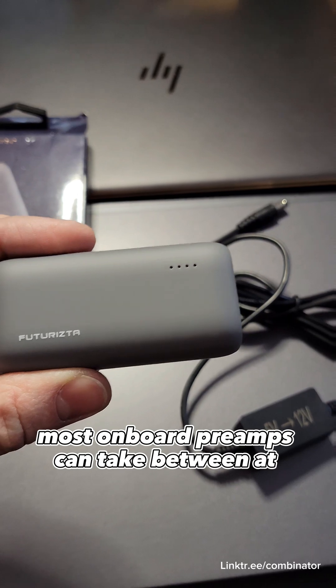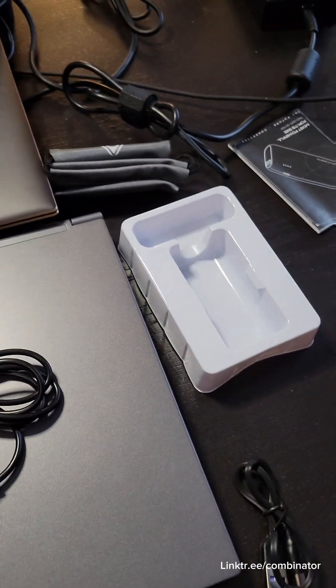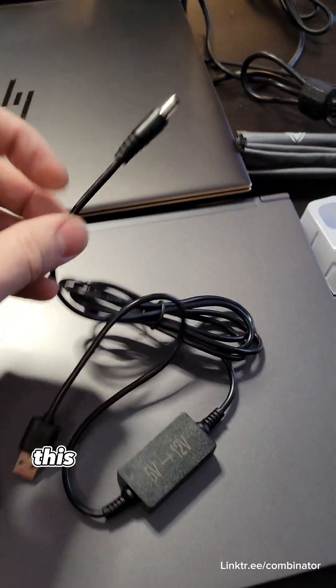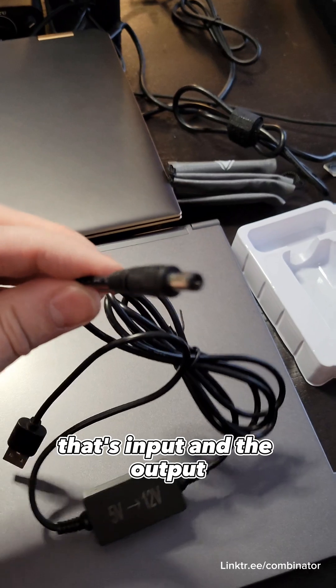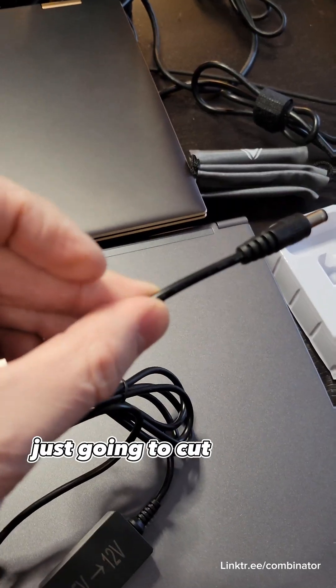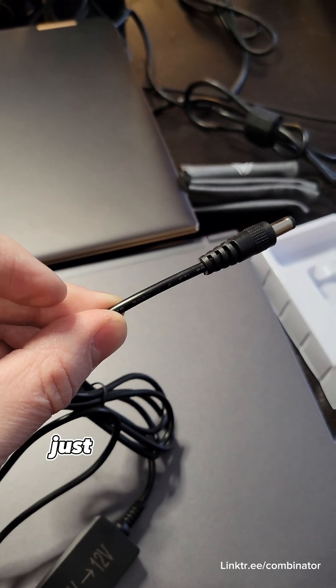Most onboard preamps can take between at least 9 and 18 volts, some between 9 and 27, so 12 volts should be just fine. This is a USB Type-A cable — that's the input — and the output is this power cable. I'm just going to cut this off at the head, strip the wires, and attach it just like you would a battery.